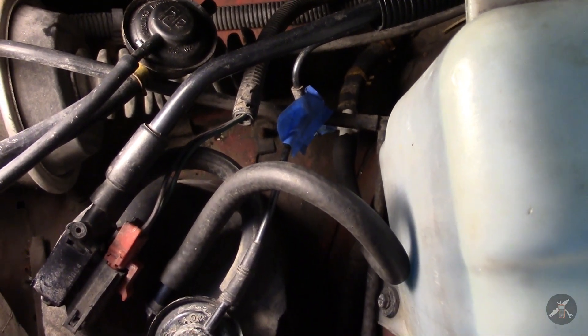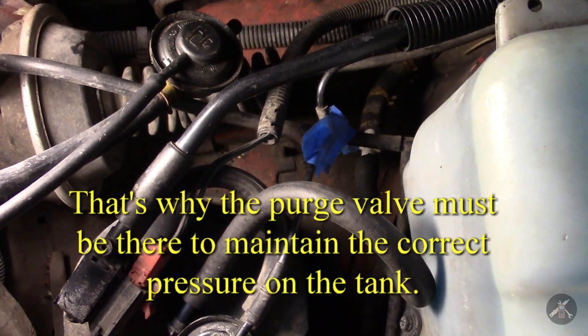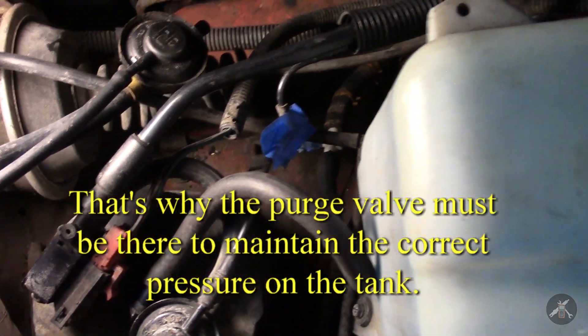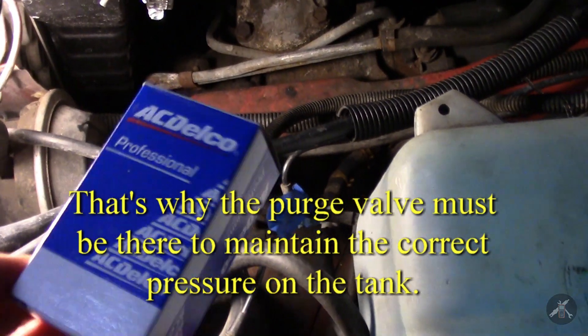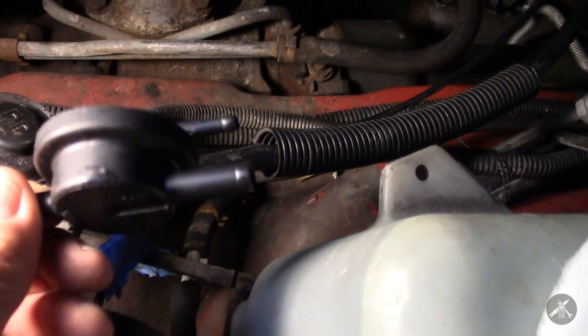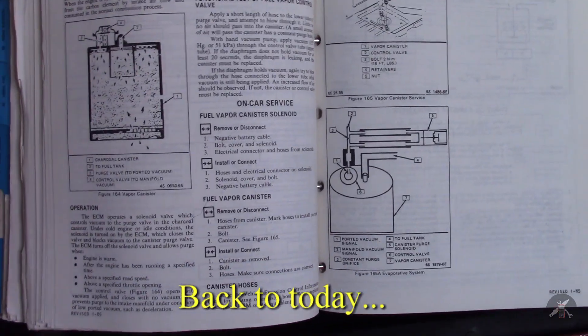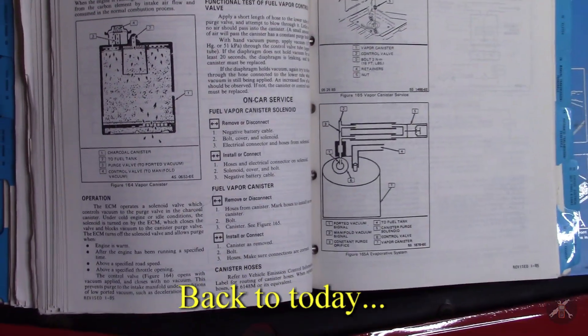I still think I have some issues when the tank is hot — it almost sounds as if the gas boils from time to time. So I have a brand new purge valve ready to install.